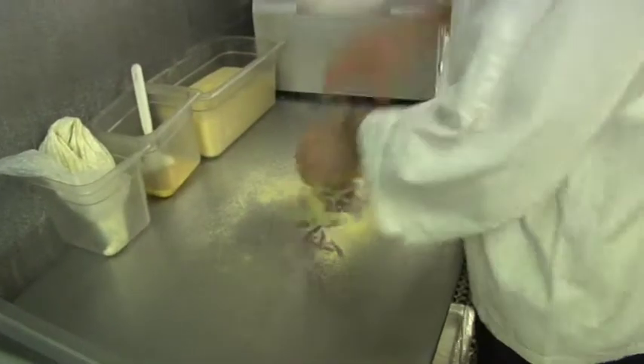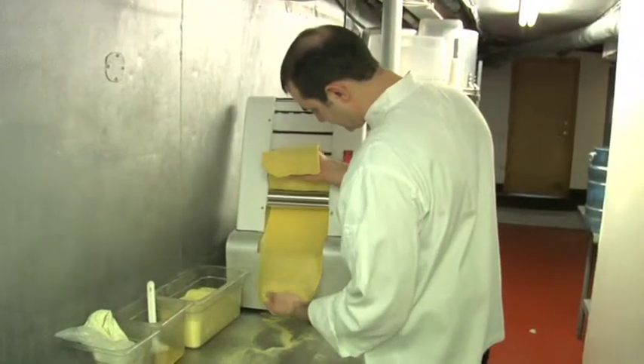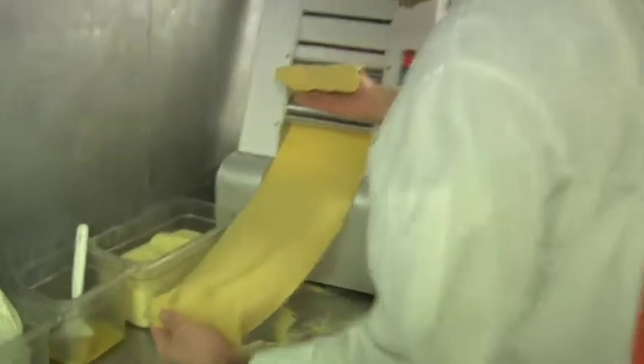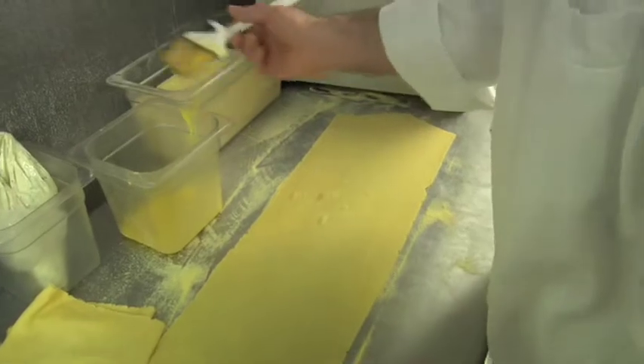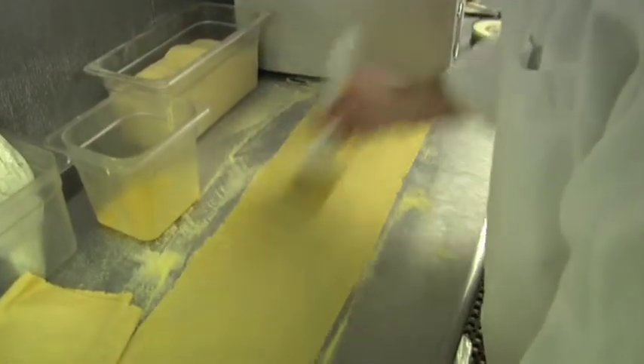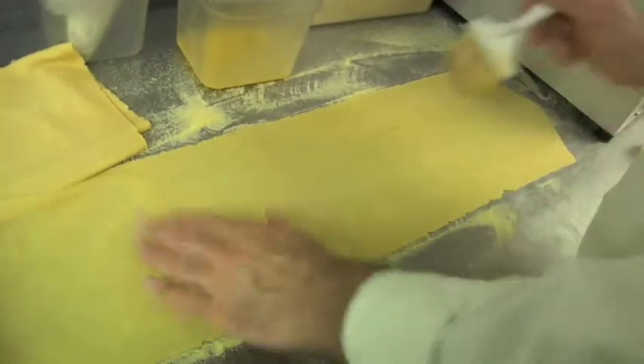We're taking some fresh pasta dough. We're going to stretch it out so we can make the ravioli Piccolo Sogno. We have a special machine we designed just for Piccolo Sogno. Here I'm taking a little egg wash — it's basically just eggs. This will be our glue to hold our ravioli together. I'm lightly brushing the pasta dough.